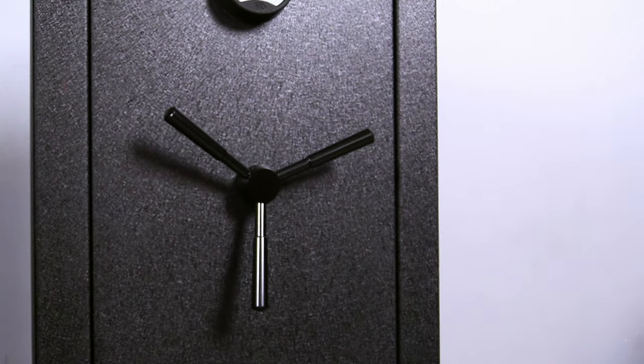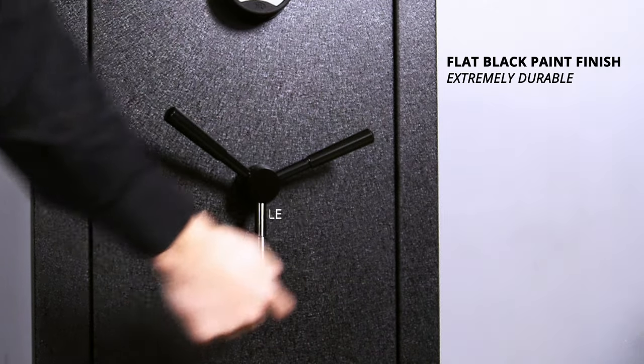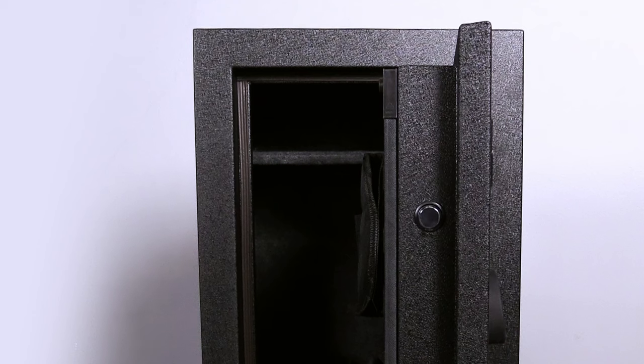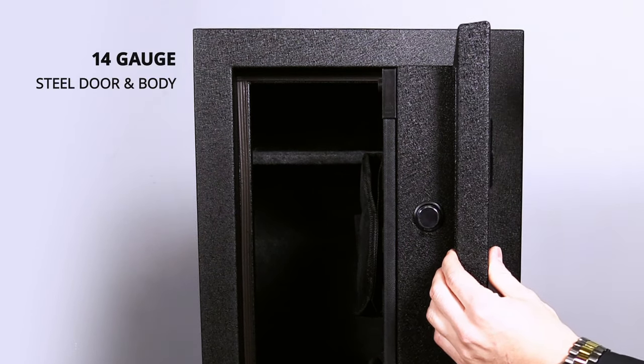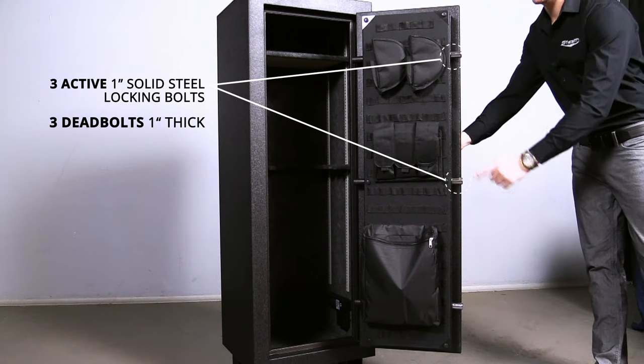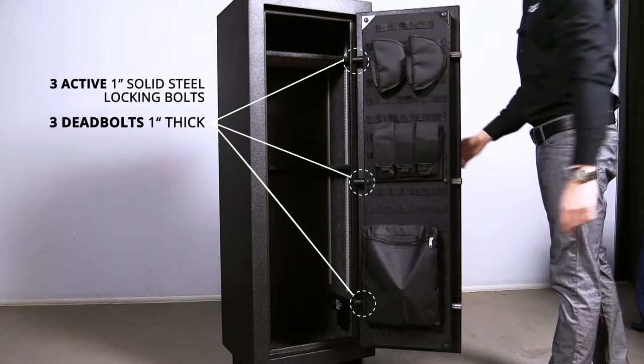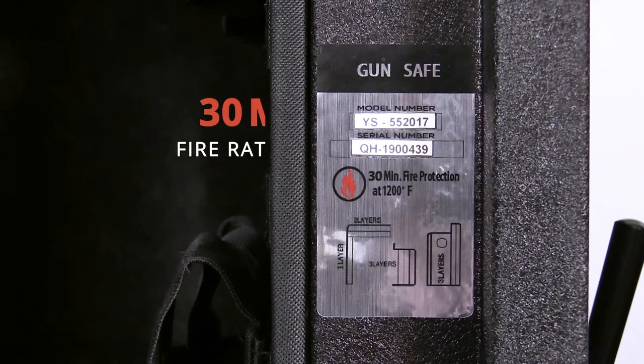The EGS-14 is finished with a flat black, extremely durable paint job and a black 3-spoke handle. In terms of security, the EGS-14 is constructed with a 14-gauge steel door and a 14-gauge steel body, as well as three active 1-inch steel locking bolts and three 1-inch dead bolts.